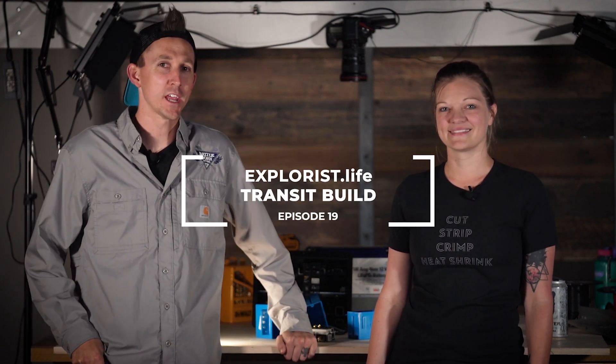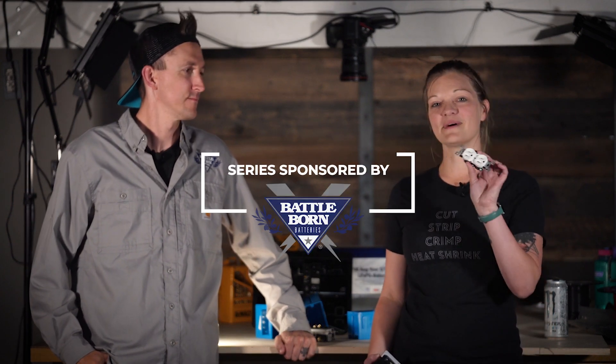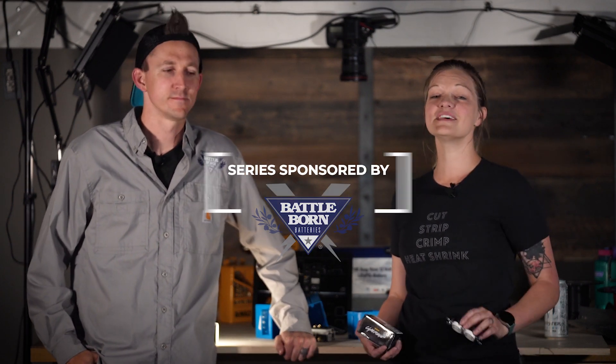Hey everybody, it's Nate and Steph from Explorers.life. We teach people how to build DIY campers. Welcome back to episode number 19 in our Ford Transit DIY camper van build series. In last week's video we installed some 120 volt outlets in the van, and in this week's video we're going to be installing some scene lighting. So let's get started.